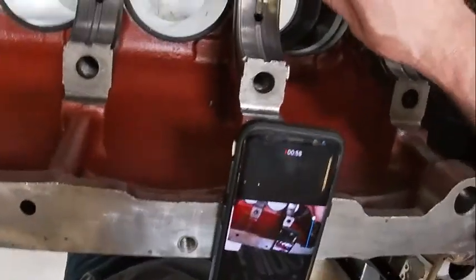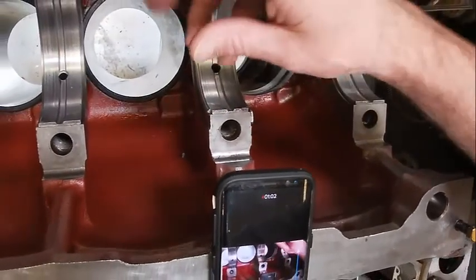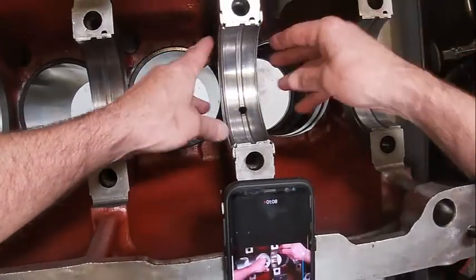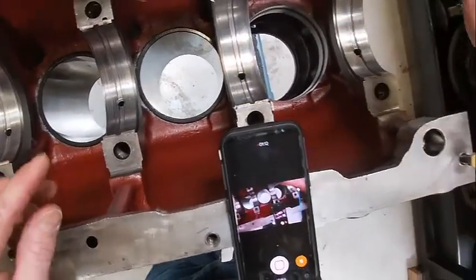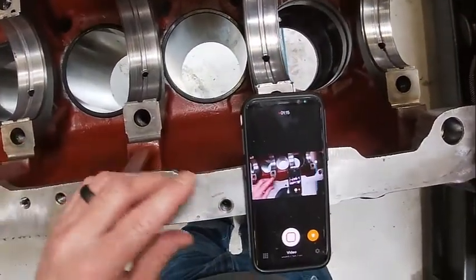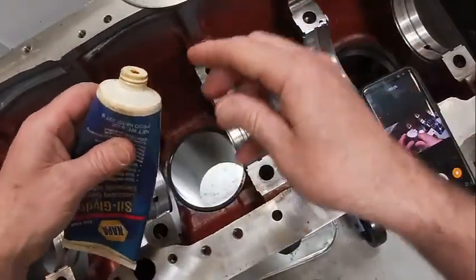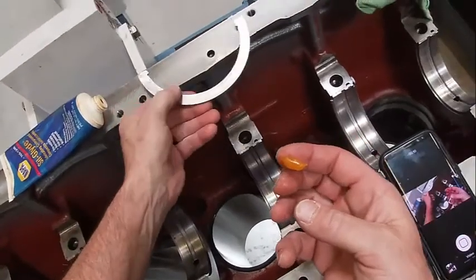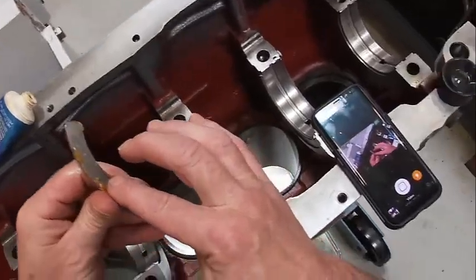See the lip right here — it's going to sit on that. What we can do is use some siliglide or some oil to help hold those in there. We're going to take and put a dab back here, all the way around.